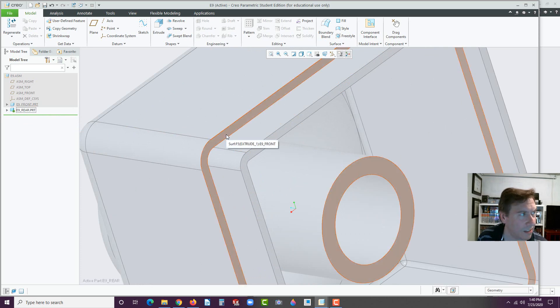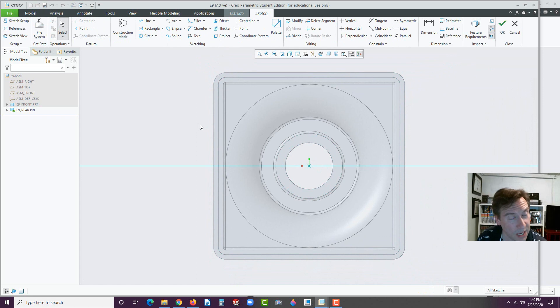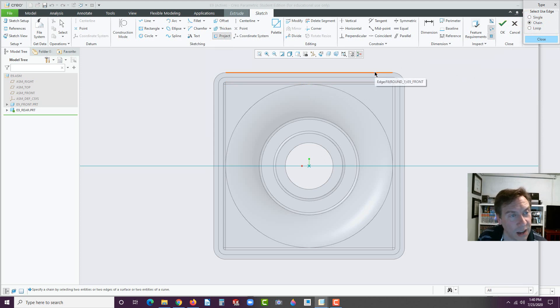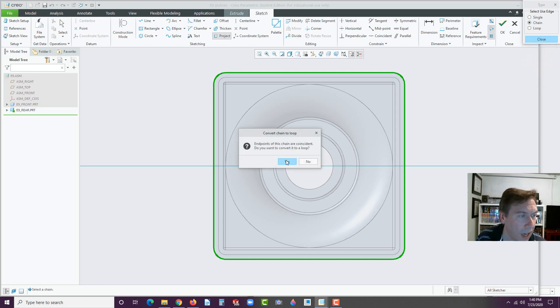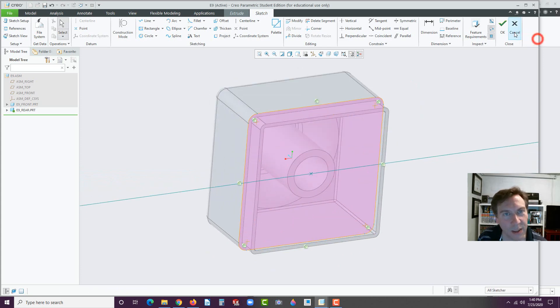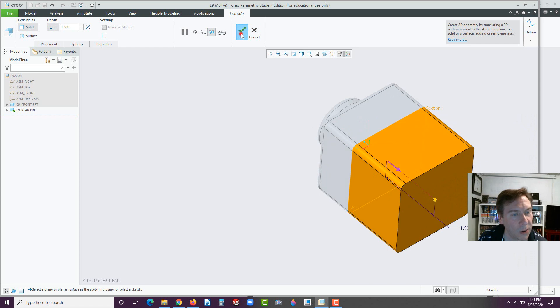So we're on the E9 rear. Let's go ahead and work off of this face. Click on that face, go to Extrude. Remember, if you were unable to click on that face, go to Extrude first, then select the face. We're going to project those edges — let's go with Chain this time instead of Loop because it was kind of hard to see that preview. We want the outer edge. Click here and then the next one. I hit Next, and it followed around — we see the green. We could just Accept. Endpoints of the chain are not coincident — do you want to convert to Loop? Yes. Look at that, we've got it. Hit OK. Change that to 1.5, hit Enter, and hit OK.